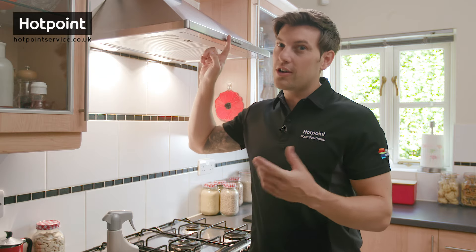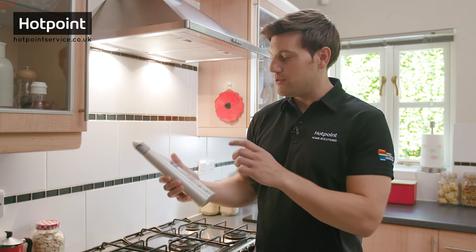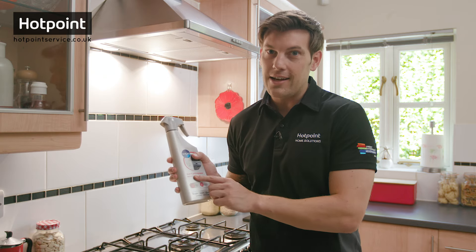So there you go! And remember, if you need to replace your cooker hood carbon filter, you can watch our video on that here. To order any replacement filters or your W Pro oven and grill degreaser, or to live chat with one of our service team, visit hotpointservice.co.uk.